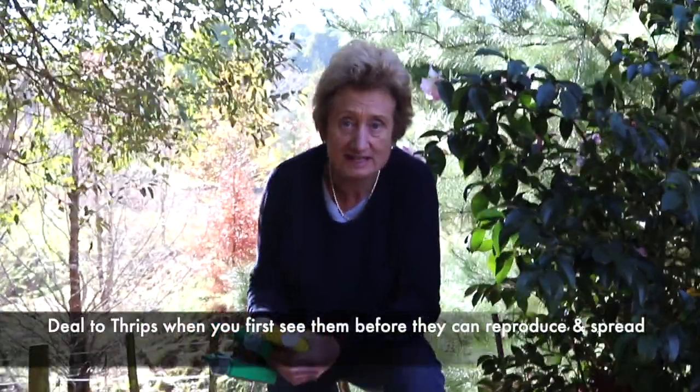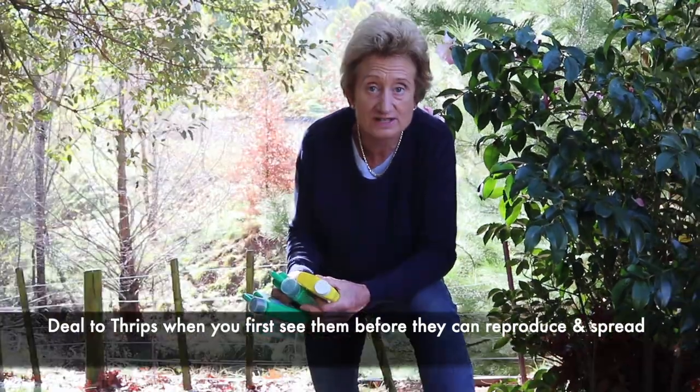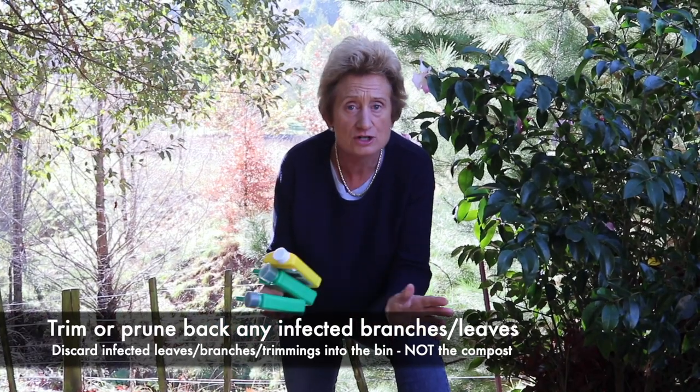You can deal with thrips at any time of the year, but the best time is as soon as you see it because the situation will only get worse. Thrips are quite fast at spreading, so as soon as you see them, if you've got a hedge full of thrips, give it a tight trim.